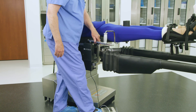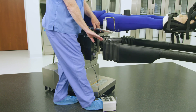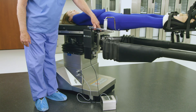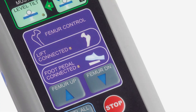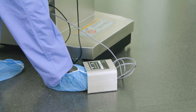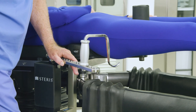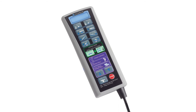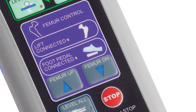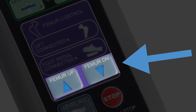To lift the femur positioner assembly and expose the femur for broaching, the femur positioner drive can be operated in two ways. The most common way is by surgeon-operated foot control. Verify that the green LED light next to 'foot pedal connected' on the primary hand control is illuminated, and press foot left or right on the foot pedal as desired to move up or down. Alternatively, you can use the table's primary hand control: verify that the green LED light next to 'lift connected' is illuminated, and press and hold the up or down button as desired.